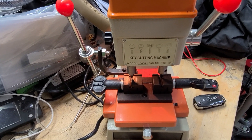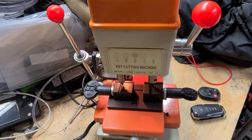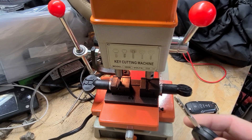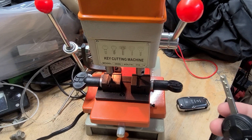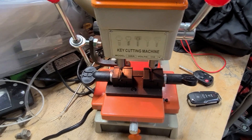We have a new project here trying to cut some keys for the Ford Focus we picked up at Copart a few weeks back. We have this one key that came with the vehicle and needed an extra key in case we get locked out or want to have somebody else use the vehicle when the key is somewhere else.